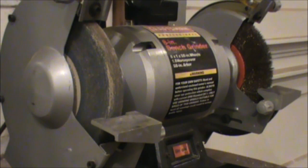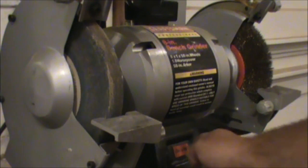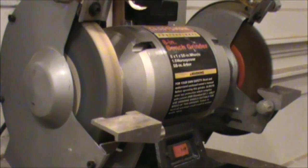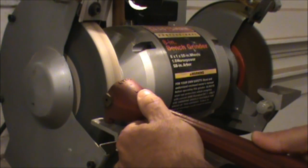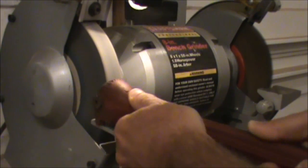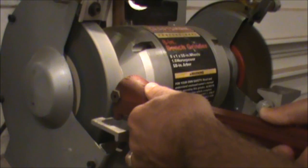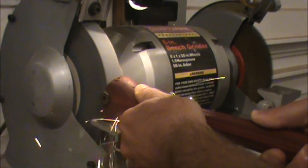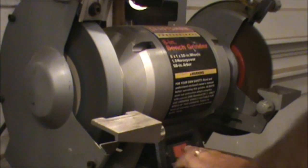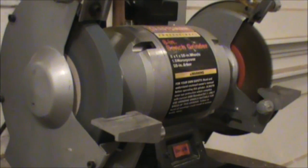We're going to turn the grinder on, let it get up to speed, and firmly press in on the wheel. It doesn't take much to true it up.